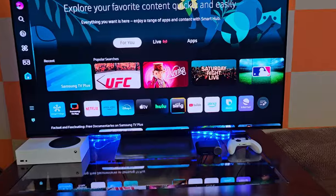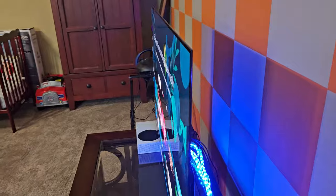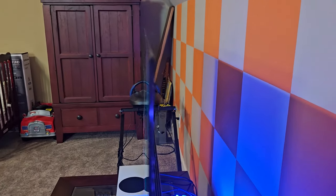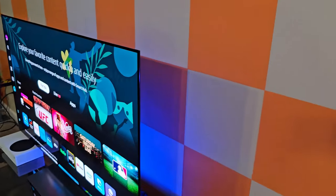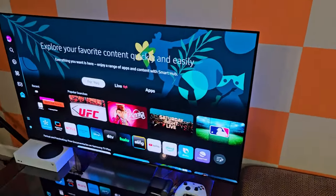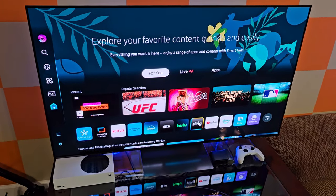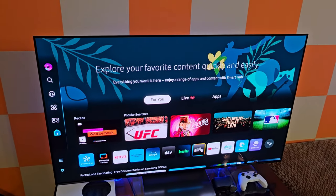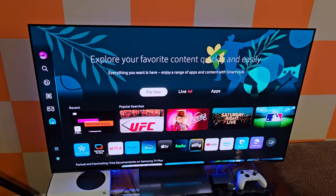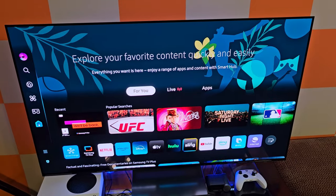One other thing I wanted to show you — look how thin this television is. You can't get much thinner than that. It's crazy thin. The technology these days with these televisions is just getting crazy, unbelievable. I can only imagine what an 8K TV would look like. I actually opted for this 55-inch instead of a 65-inch. I've gamed on both 55-inch and 65-inch, and I liked the 55-inch size better. And as you can see, where I sit is not that far from the TV, so it works out really, really well.